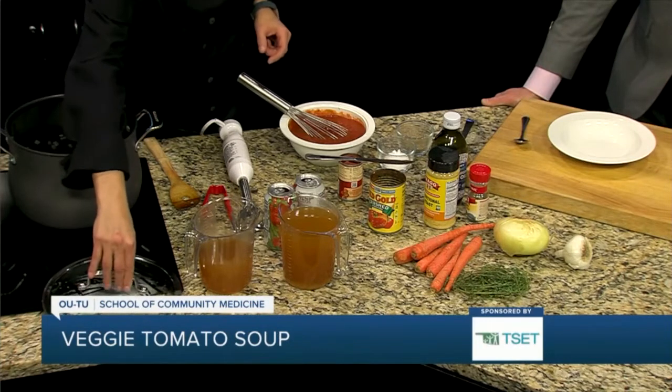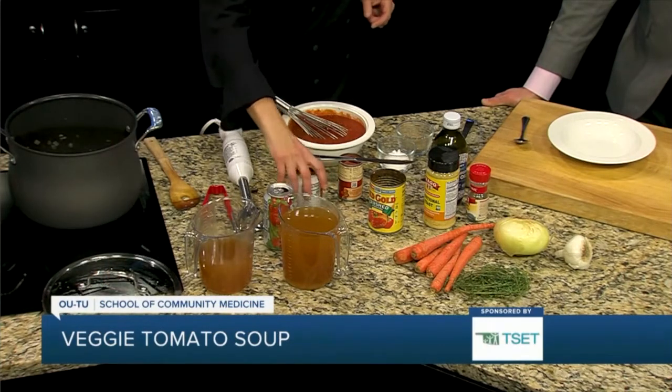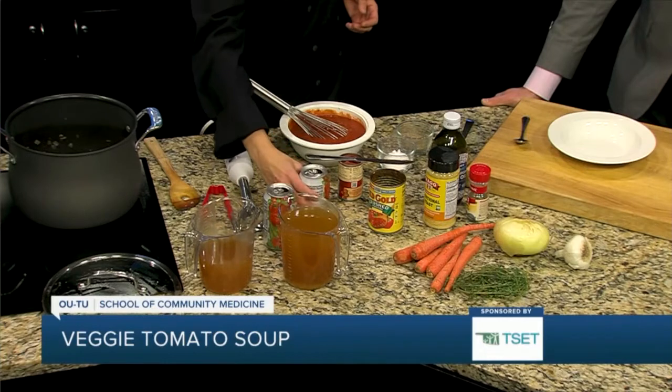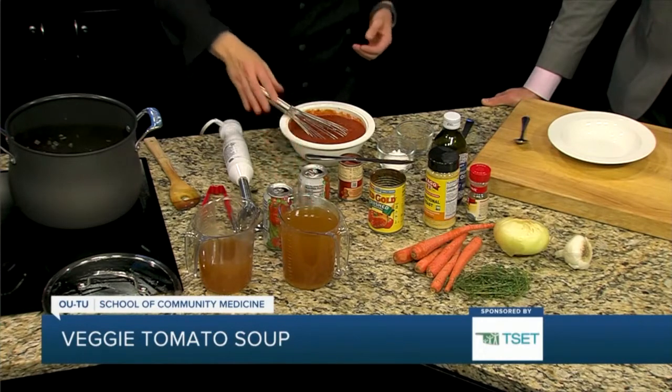We're also going to use some low-sodium vegetable juice, because it's packed with other vegetables besides tomatoes, and it's really high in some nutrients you need, like potassium. And it tastes really good.